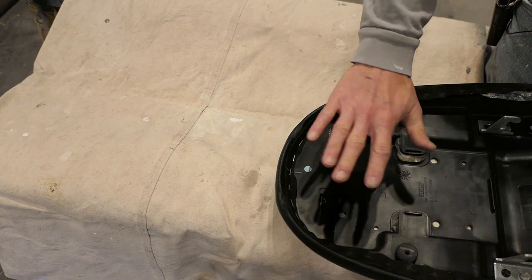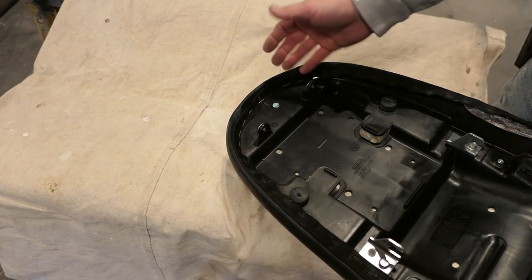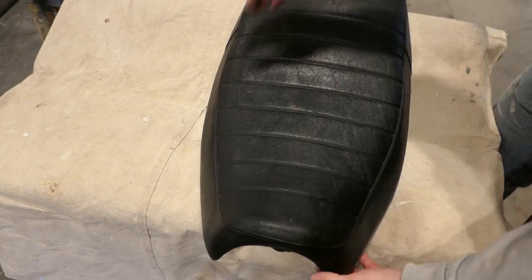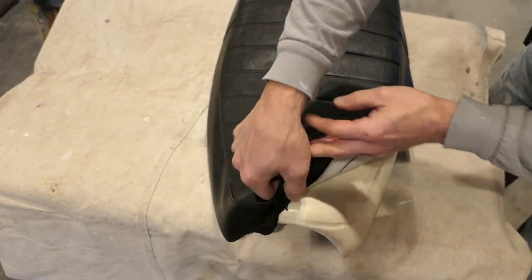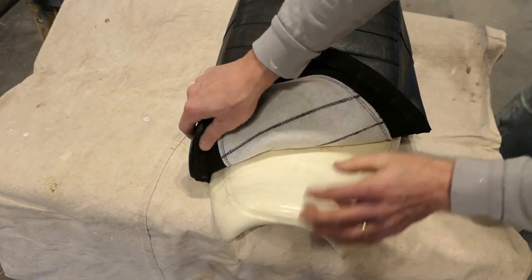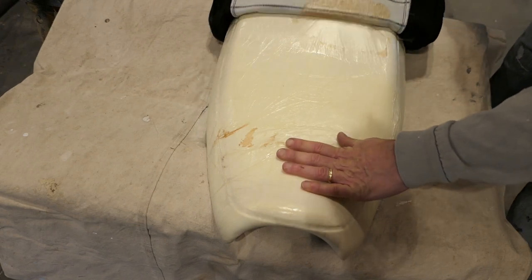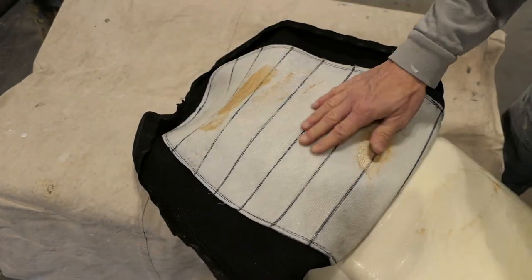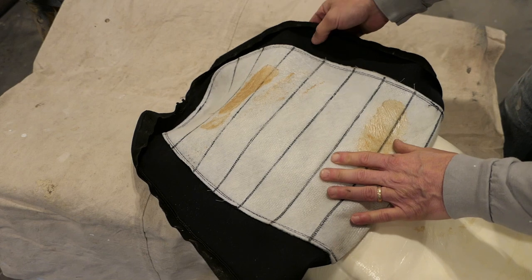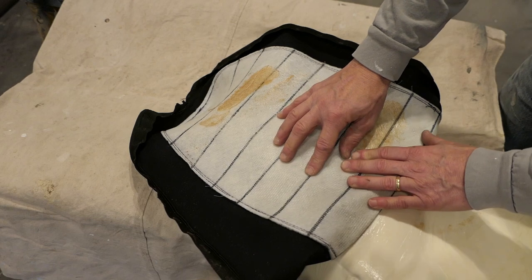I've removed all the staples except in the very back — I left some in for now so I can just flip the cover over and remove those later if I need to. I'm probably not going to modify the back, but I'm not sure yet. So now I should be able to peel back this cover and see what's underneath. There is some glue here — it's sticky. Just to give you a view of the underneath, there is some kind of foam padding there under the vinyl, and there's a kind of mesh material just to keep it all together. It's pretty well done, actually.